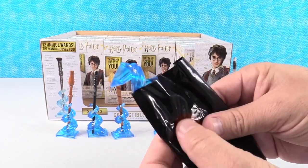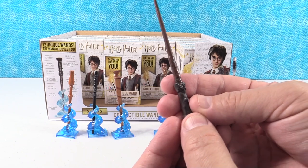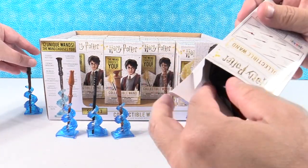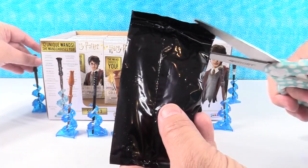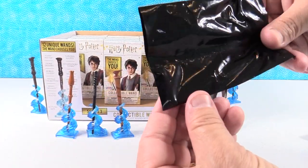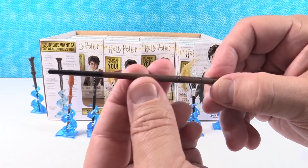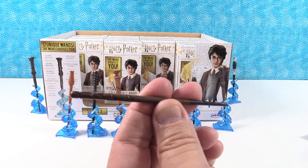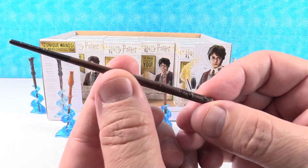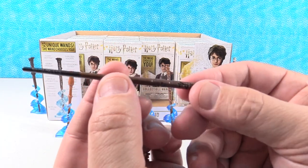These look really cool in this display. Now if you like these, this is series three — we have series one and series two coming up. Oh wow — this is a duplicate Harry Potter wand. Duplicate Harry Potter wand. I have somebody new — check this out, this is like a pool cue. I think that's Cedric Diggory's wand. I like these runes on the end of the wand — that is really neat looking. Cedric Diggory.